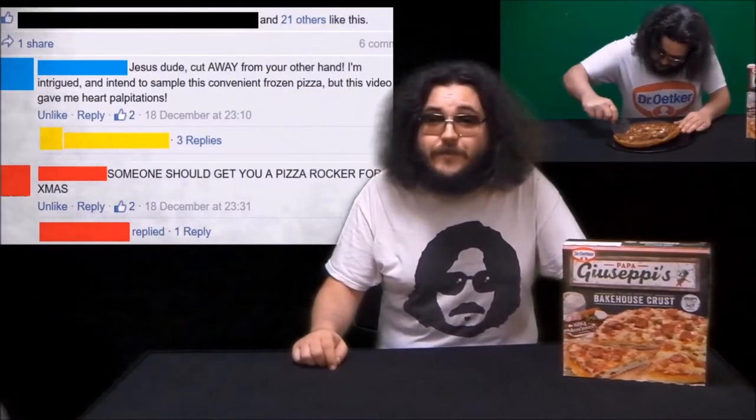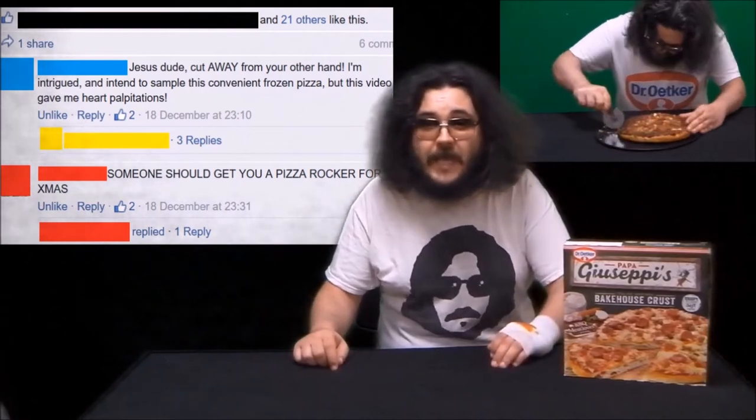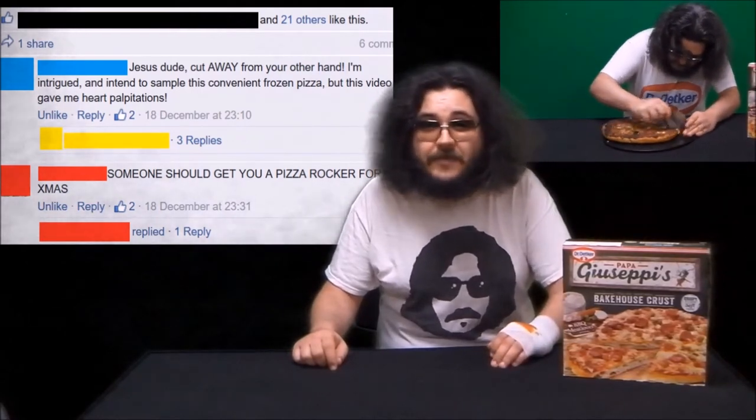Hi, my name's Matt and a few weeks ago I sampled a Dr. Oetker Papa Giuseppe's Italian Inspired Bakehouse Crust BBQ Meat Lovers Pizza. It was delicious, but as I learned from the Facebook comments on my video, apparently my pizza cutting technique leaves something to be desired.